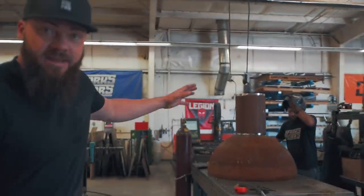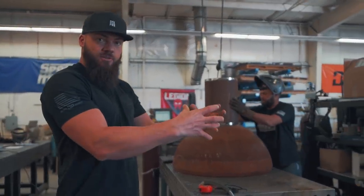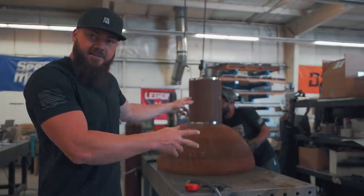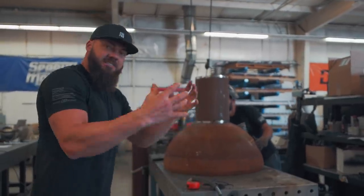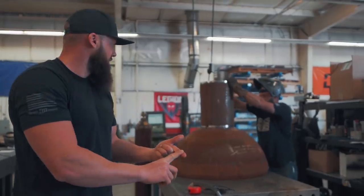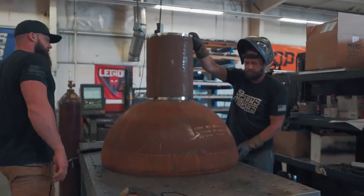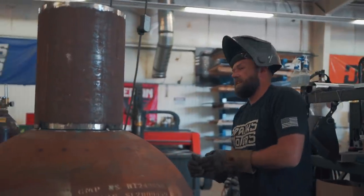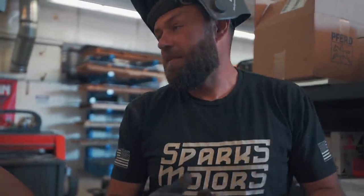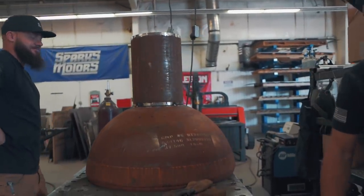We've got this giant pedestal that we're making with the fire bowl, so Morgan is welding on a chimney which is also going to support the bowl. It's upside down right now — that's going to be flipped over, sitting inside the bowl. That's going to allow us to take the water, cook our food, and have a great time. I'm about to get a welding jacket on and I'm about to send it — I'm going to burn that bad boy all the way around. It's got to be watertight.